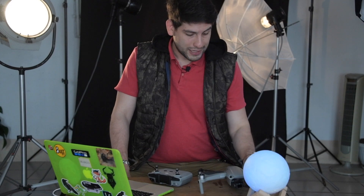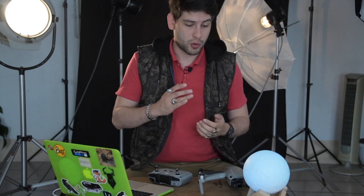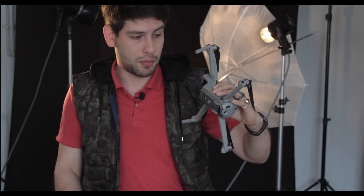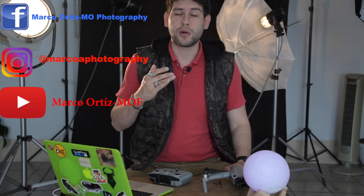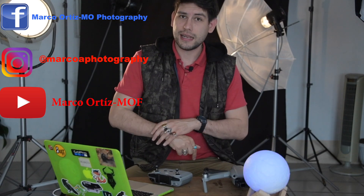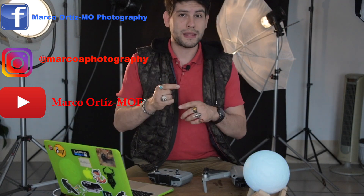Me siento muy cómodo con él y la verdad es que es bastante bueno. Mi nombre es Marco Ortiz. Por aquí les dejo mis redes sociales. Recuerden darle like si les gustó este review, suscribirse al canal y compartirlo con sus amigos. No olviden activar la campanita de las notificaciones. Síganse cuidando, no salgan a la calle si no es necesario. Les mando un fuerte abrazo con gel antibacterial y nos vemos hasta la próxima.